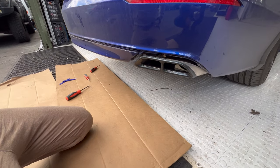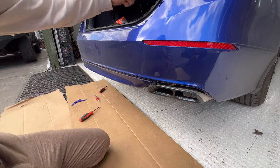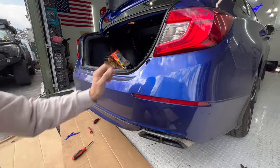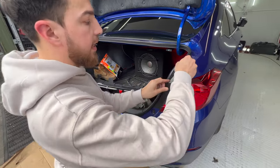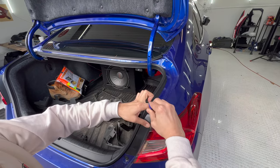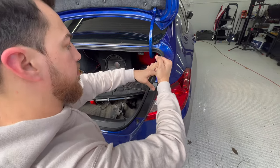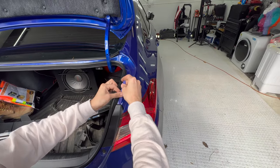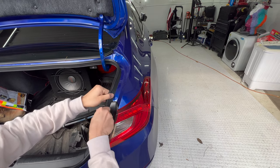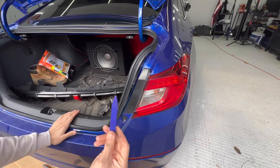Now we're going to put the diffuser on first and run the wire up here. We've got to take this tail light off — pry it open since the clips are here. I'll remove the seal a little bit so you have more space to work with, and I'll get a bigger pry tool.